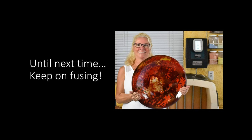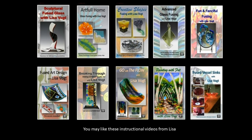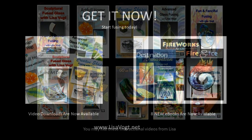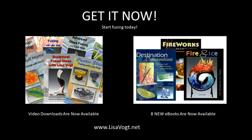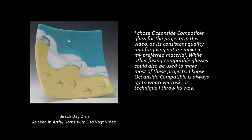Until next time, keep on fusing! You might like these tutorial videos that I have online — they're available on my website. I also have a series of instructional ebooks that you'll love. Be sure to subscribe for more tips and tricks and videos in the future.